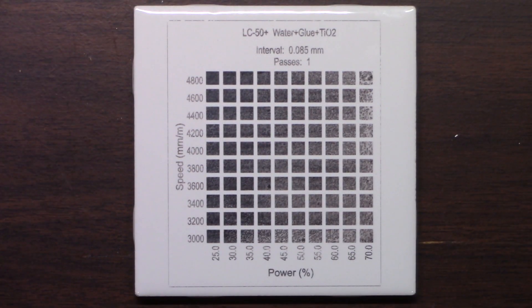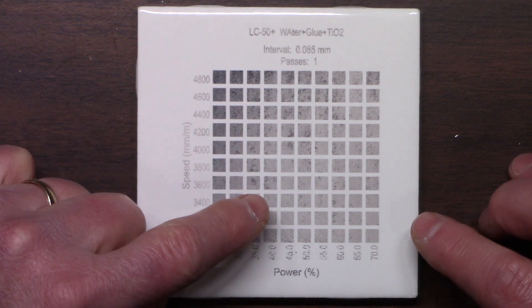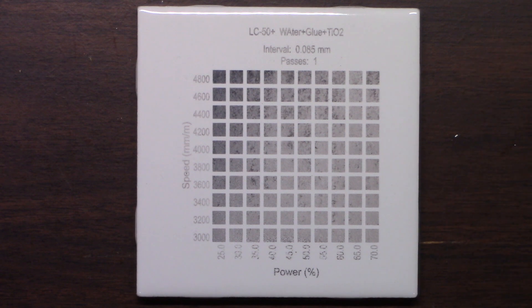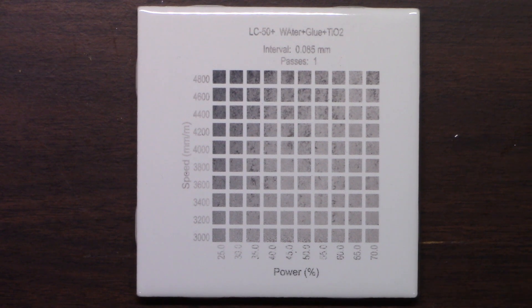So the coverage of the titanium dioxide isn't very good. So what I did was I tried a different ratio. This was with one part titanium dioxide, three parts water, and one part glue — so I just added a little bit more water. Again, it's just not consistent. There's no square that has the same consistency on it. These over here are about the best, but not really good. So that's not a good ratio.